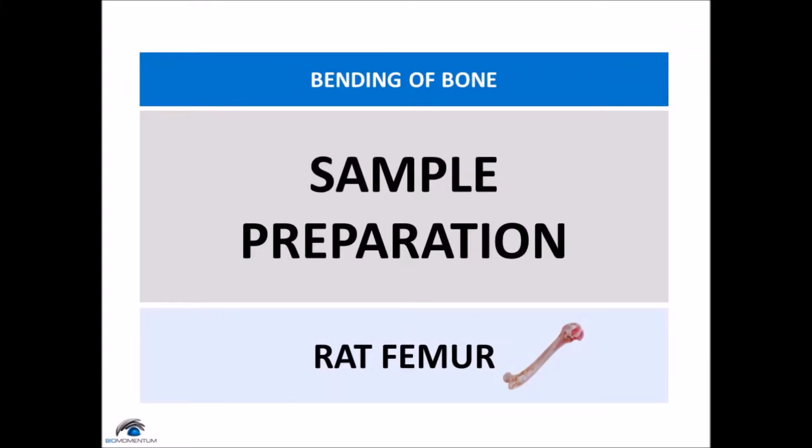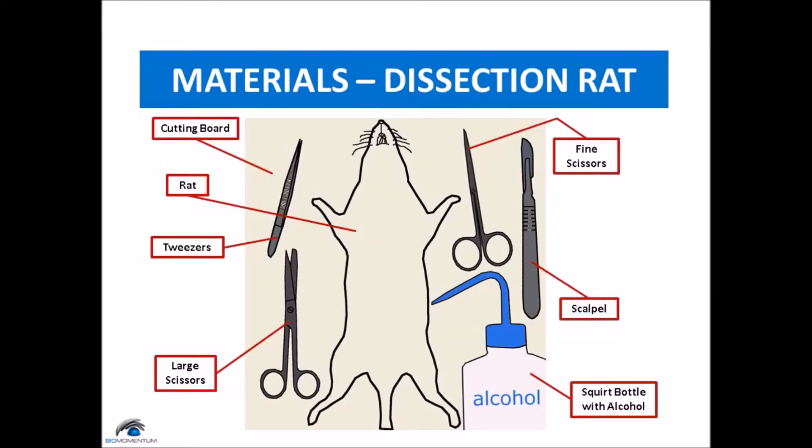For the bone sample preparation, we will first dissect a rat to extract the femur. We will need a cutting board, a rat, tweezers, large scissors to cut through the bone, fine scissors to cut through tissues and muscle, a scalpel, and a squirt bottle with alcohol.